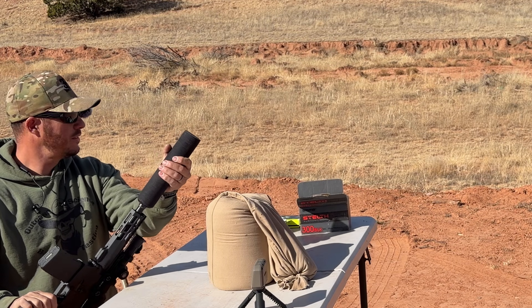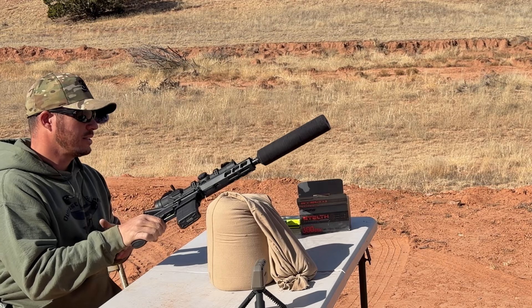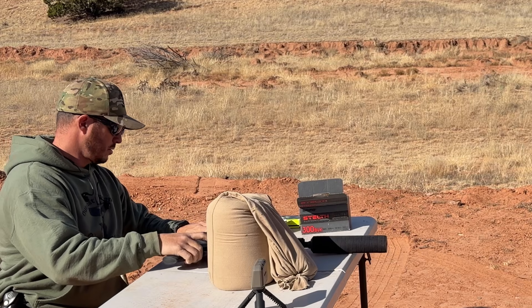Look at that. I will say, that's one thing with the plastic — it doesn't seem to get hot at all. So let's move on from the subsonic ammo and try some of the high-pressure, faster rounds and see how that does.